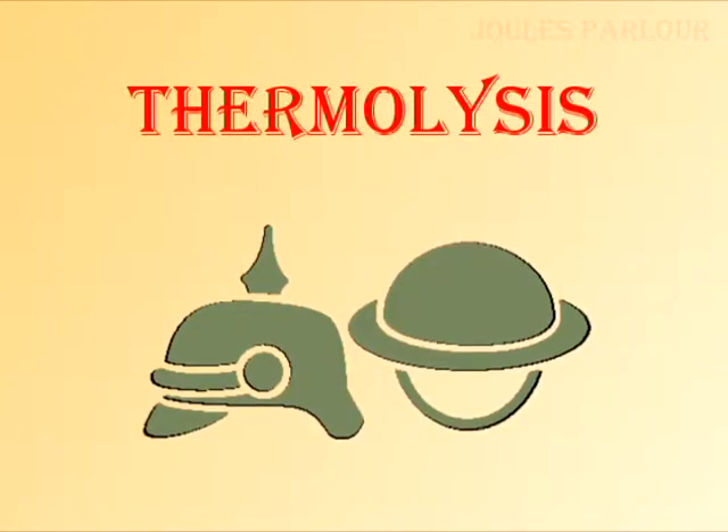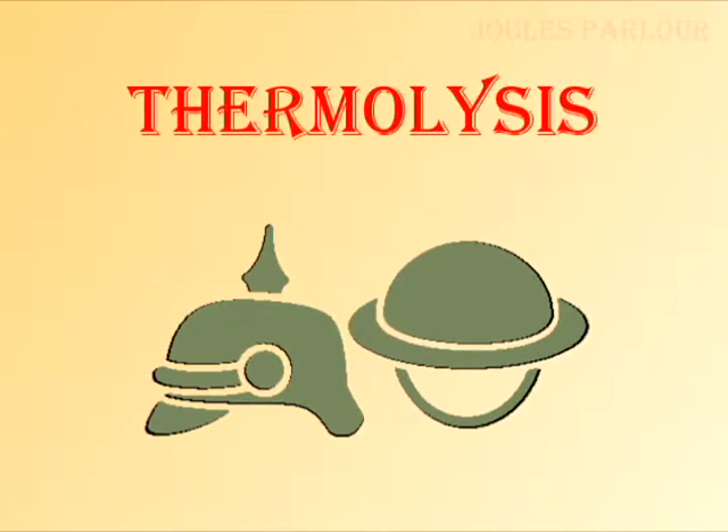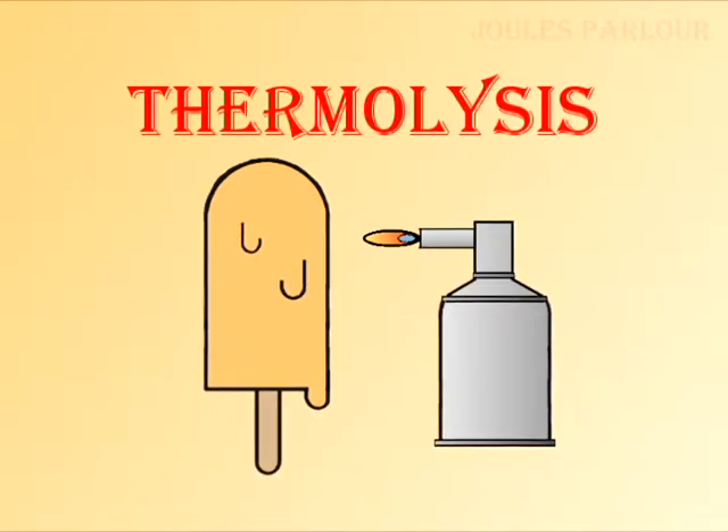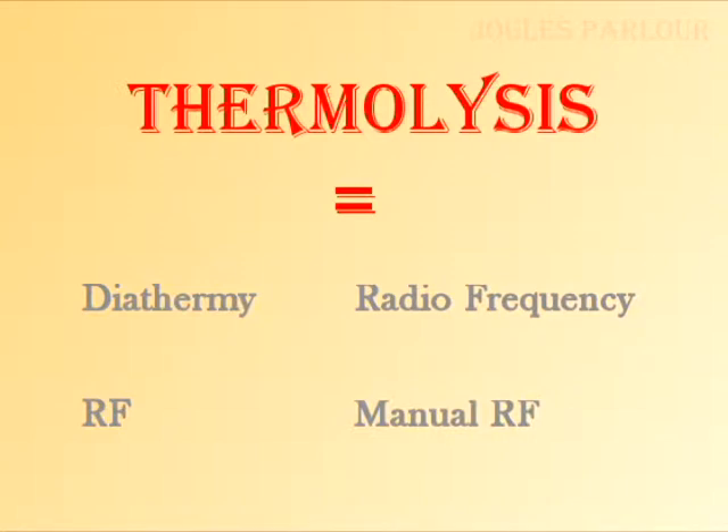Thermolysis is the second type of electrology to be developed and was invented around the end of the First World War. Thermolysis is a proper scientific name for the breakdown of molecules by the action of heat, which is what we're doing. Thermolysis is also known as diathermy, radiofrequency or RF, and manual RF. There's also a flash thermolysis, but right now we're talking about the manual version.